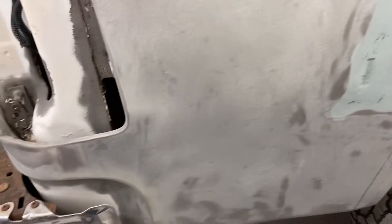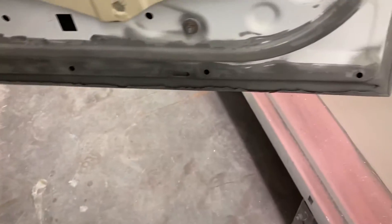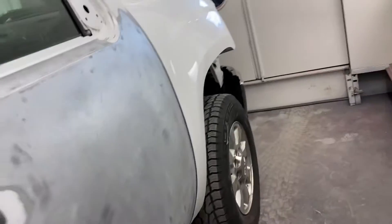I want to get some epoxy primer on it. I still have to finish this side — I'll just epoxy over it and do my filler work over the epoxy later on. On this passenger door I had to peel the lip back and then sandblast inside the lip, and I'll epoxy prime in there and hammer that lip back.